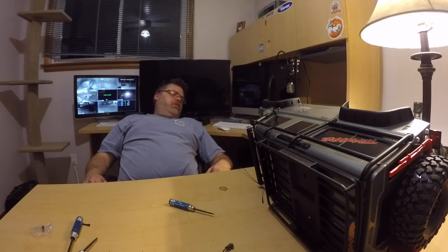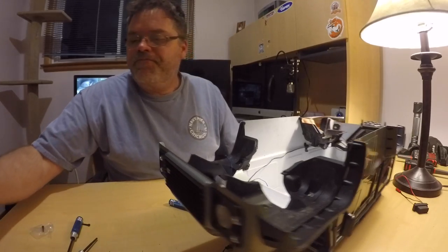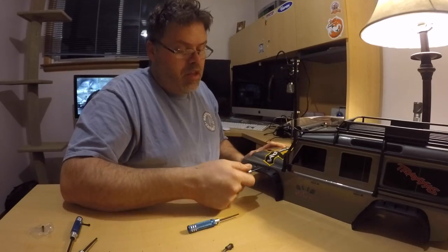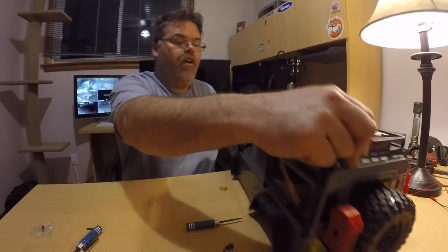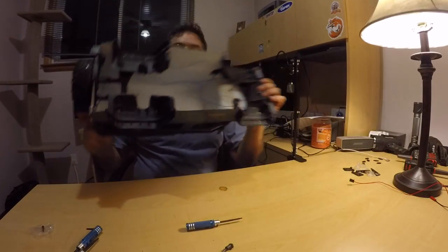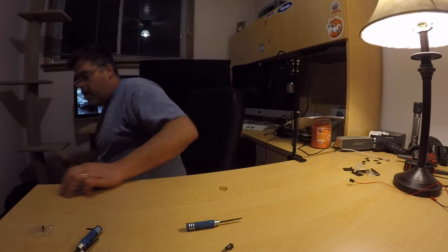All right, can't stop now — we're almost done. Find the hole — one, two, three, four. I can count. So now that's done — fenders are in, lights are in. We can set that down. Watch out you don't pull the wires off.